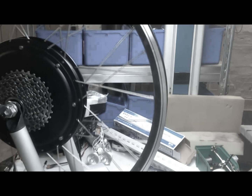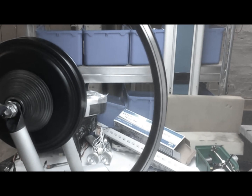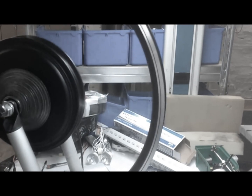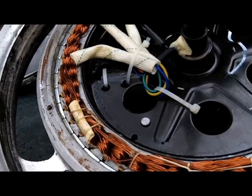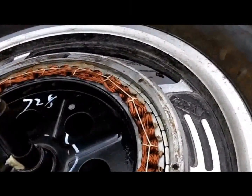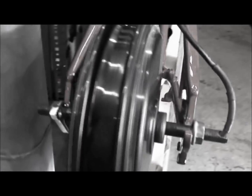A brushless motor is constructed with an electronic circuit that switches the power on and off in the copper coils, which in turn creates forces in each one of them that makes the motor spin. Advantages of brushless motors include high torque to weight ratio, more torque per watt, which leads to increased efficiency, increased reliability, reduced noise, and a longer lifetime. The motor can be cooled by conduction, requiring no air flow inside the motor for cooling.